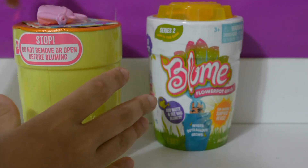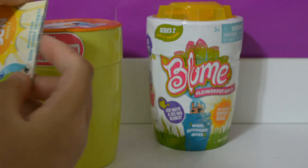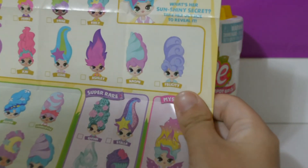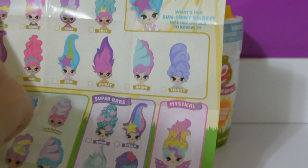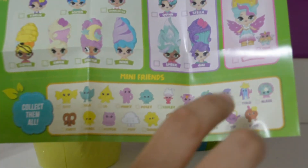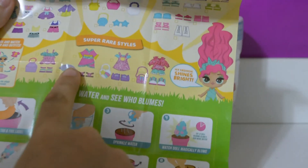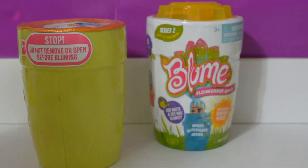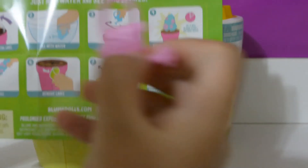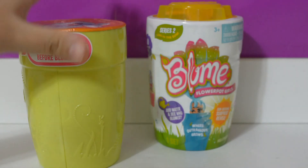We're going to open the top — this has our little watering pot that we put water in. This is the collector's guide. It shows the hairs with the dolls, the adorables, the rares, the super rares, the mysticals, and the mini friends, plus outfits, accessories, shoes, super rare styles, and directions. The directions say to remove the tab and foil, fill this with water, and sprinkle water on top. I'm going to go get a cup of water and we'll be back.